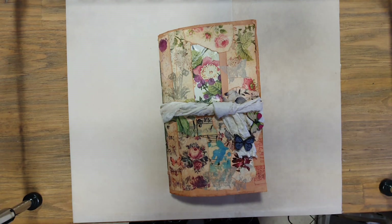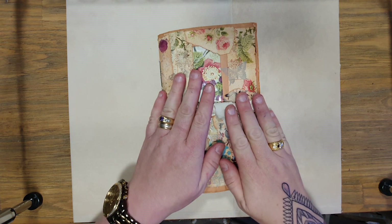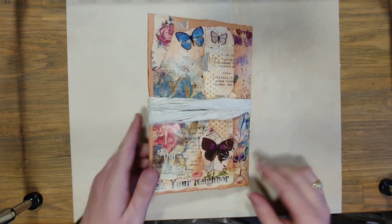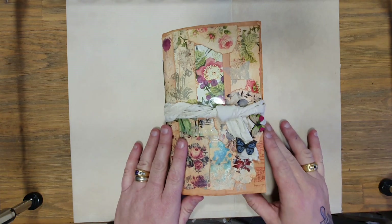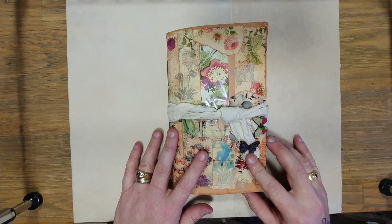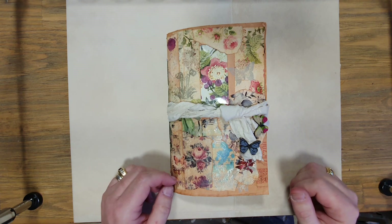Hi everyone, welcome to Megan Sullivan Art. I'm here today to show you through a journal that I've just completed. You may have seen this collaged envelope on my Facebook page and Instagram — it's an altered envelope, one of the big ones that fits A4 documents. This is a completed product — a butterfly theme journal, basically.